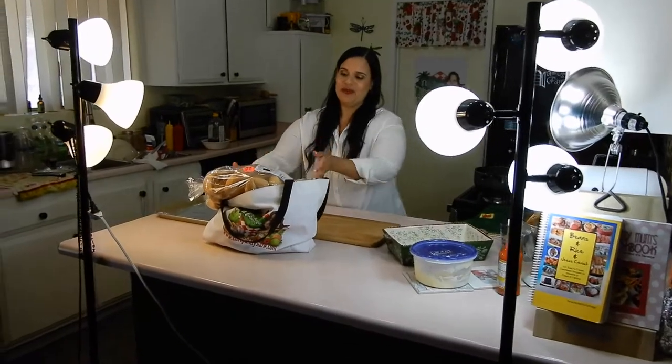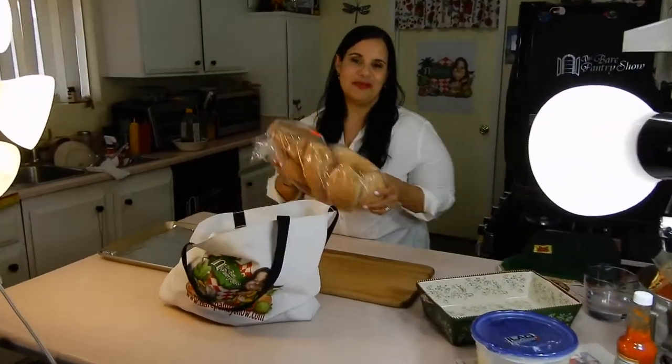I just got back from the store because I went to go buy the ingredients — today I'm going to show you guys how to make capirotada.